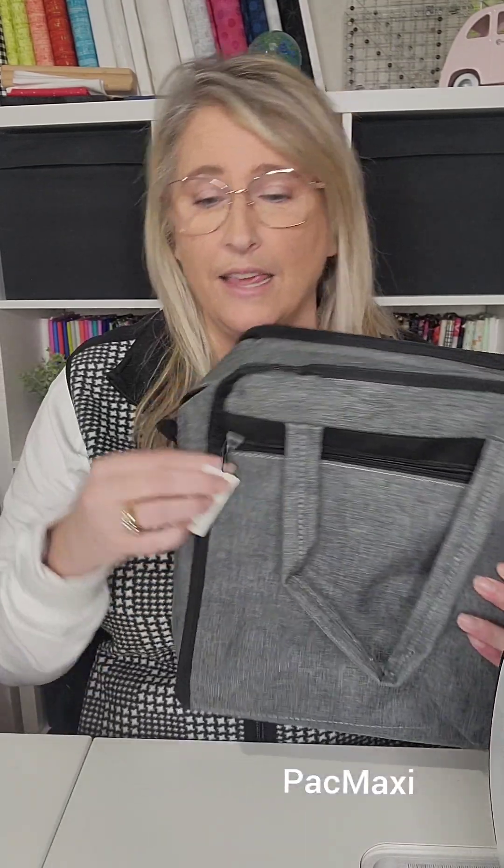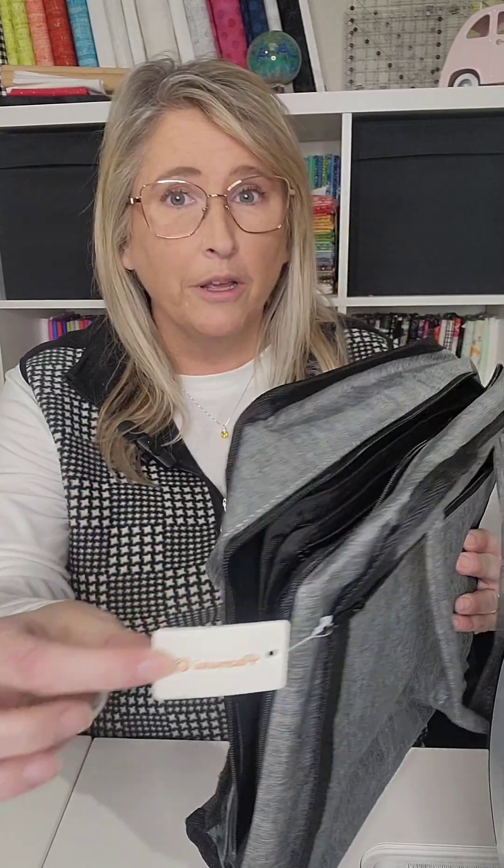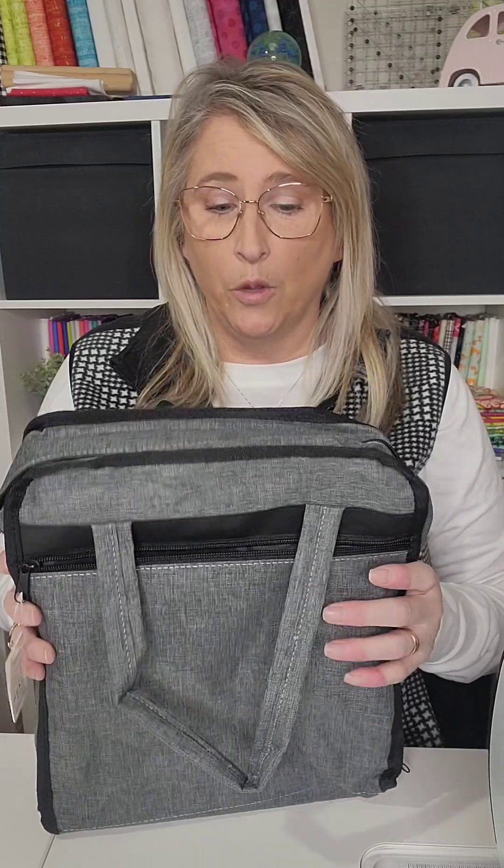I would recommend to check this out. The brand is Pack Maxi, and I will share a link with you. It will be an affiliate link, so I do earn a commission if you happen to purchase from that link. So let's go over this really quick.